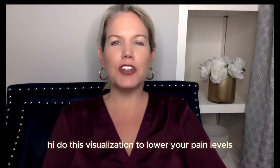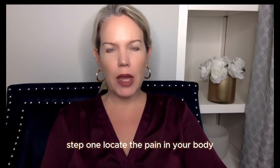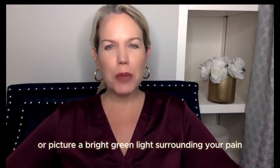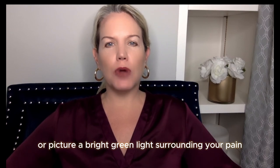Hi, do this visualization to lower your pain levels. Step one, locate the pain in your body, which I'm sure won't be hard to do, and imagine, intend, or picture a bright green light surrounding your pain.